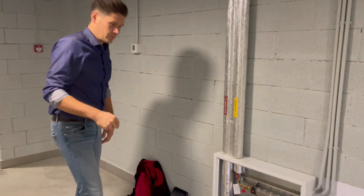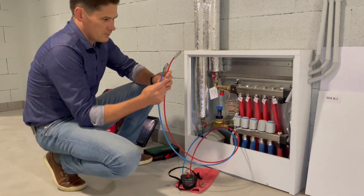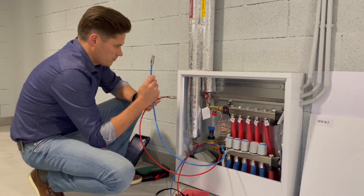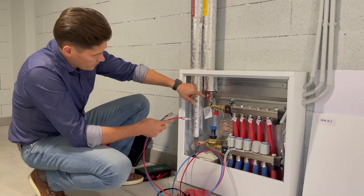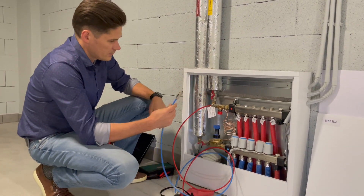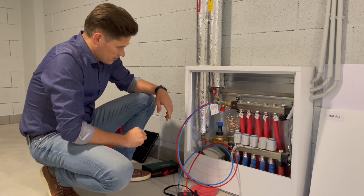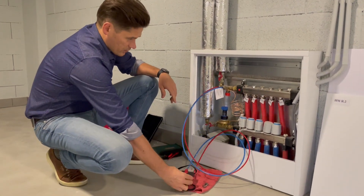So let's go do commissioning of the ASVI balancing valve. We have two hoses — one red, one blue. The red one has to be connected first, so this one is on supply. First we connect the red one, then we connect the blue one. Okay, the measuring instrument is connected.